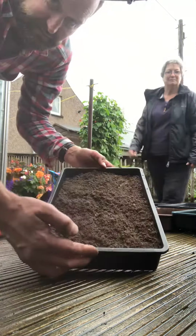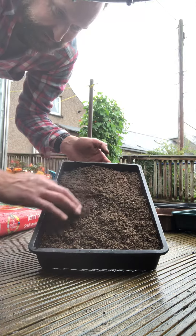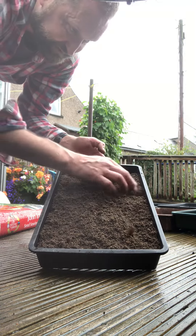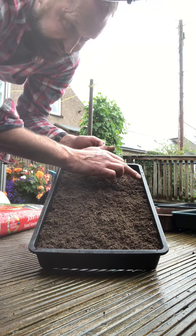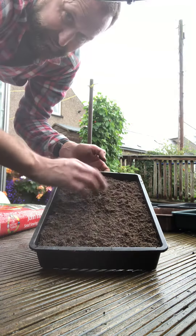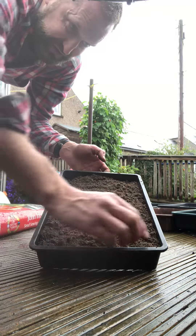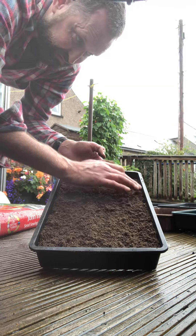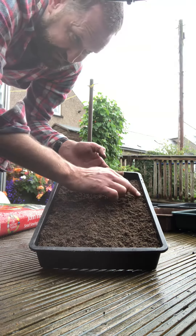You can see that the tray now is about a centimetre — just maybe just over a centimetre from the top of the seed tray — and that just gives enough space. We're going to water these, get these levelled up, water the surface of these trays, then we'll sow the seed onto a wet surface and then cover them with vermiculite.